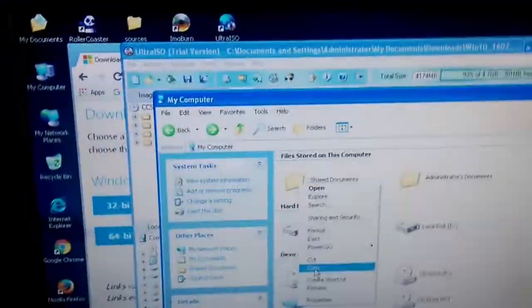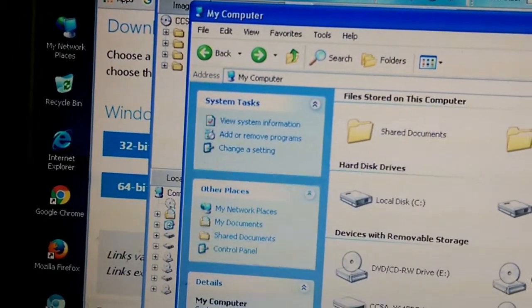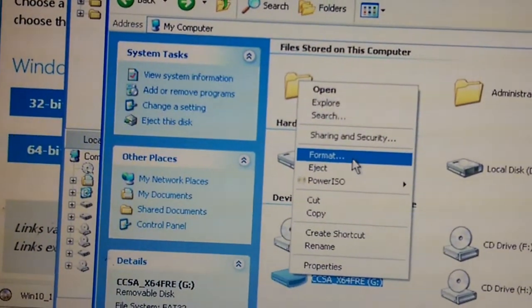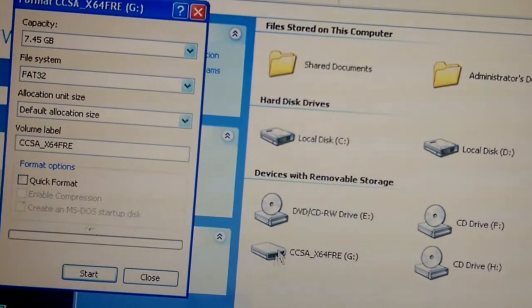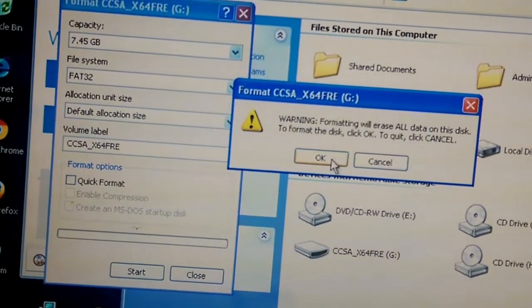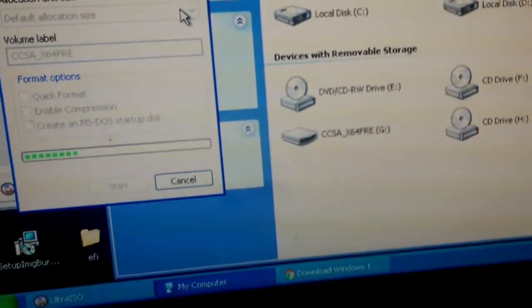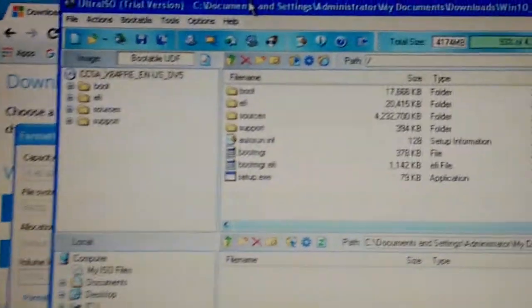We're using a SanDisk — SanDisk is awesome. So you go to My Computer, then right-click on your flash drive. Go to Format, hit Start, hit OK, and that's going to take some time.